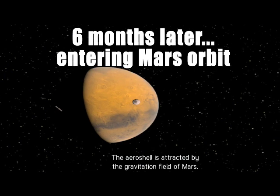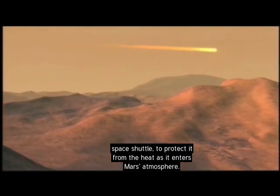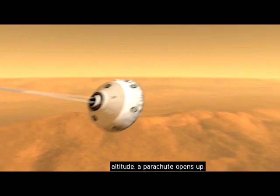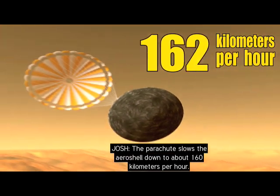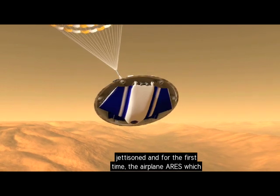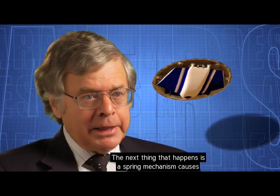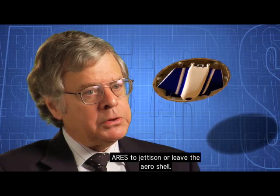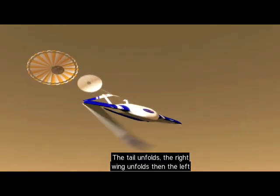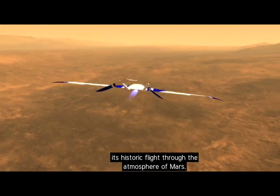The aeroshell is attracted by Mars' gravitational field. It has thermal tiles, just like the space shuttle, to protect it from the heat as it enters Mars' atmosphere. At a predetermined altitude, a parachute opens and slows the aeroshell to about 160 kilometers per hour. Then the bottom of the aeroshell is jettisoned, and for the first time Ares — still folded — is exposed to the Martian atmosphere. A spring mechanism causes Ares to jettison from the aeroshell; the tail unfolds, then the right wing, then the left wing, and then the rocket engine begins its historic flight through the atmosphere of Mars.